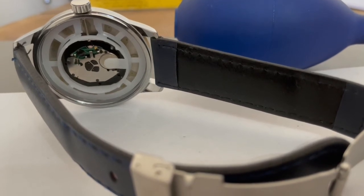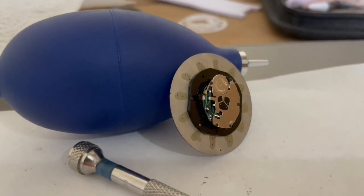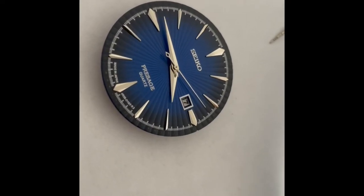So the best place for these Fakerus is probably the bin or the glue factory where they can recycle some of the stuff off the back of the dial plate. Anyway, I gave it a blow and a clean and it sort of looks okay.